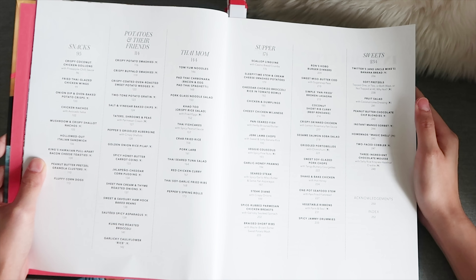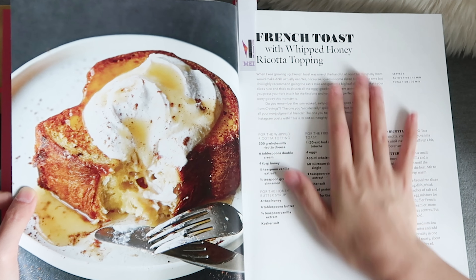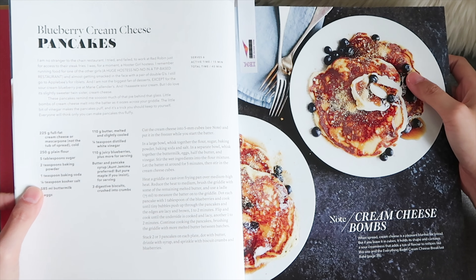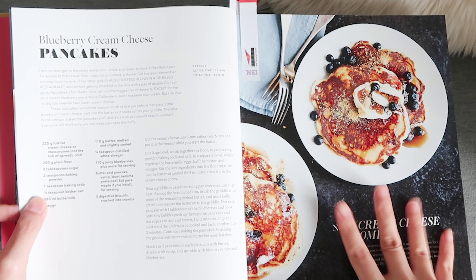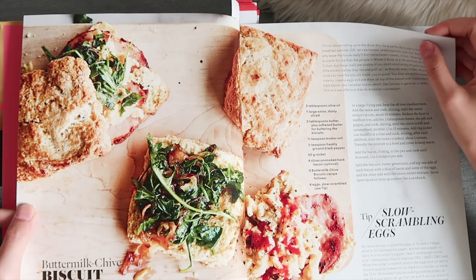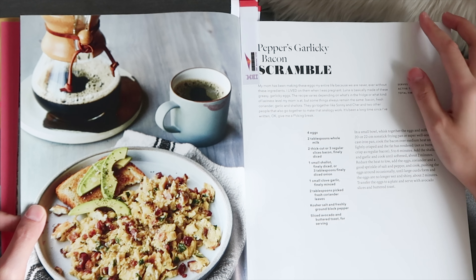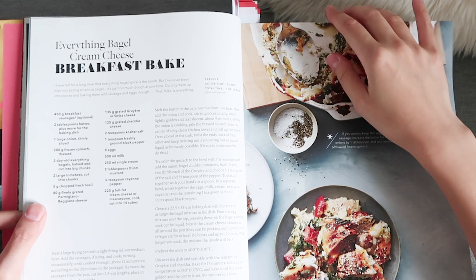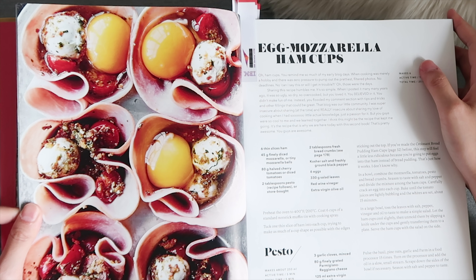The first recipe I want to try is French toast with honey and ricotta topping — oh my god, so amazing. The second one I'm very excited about is these blueberry cream cheese pancakes, which look so nice. I cannot wait to make it. Also, peppers garlicky bacon scramble, which looks super nice.